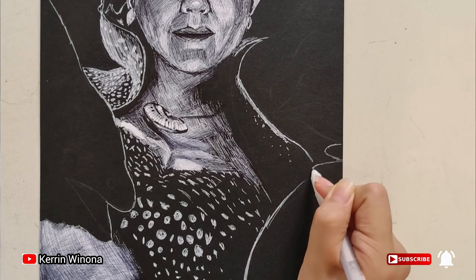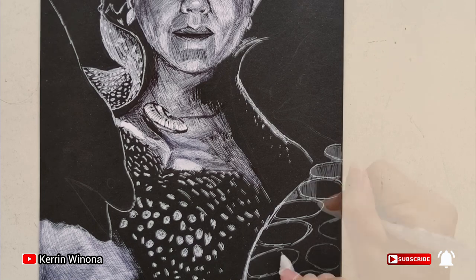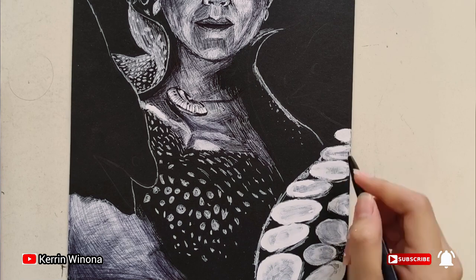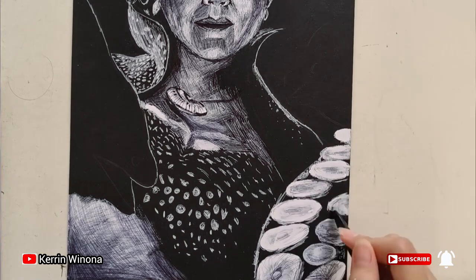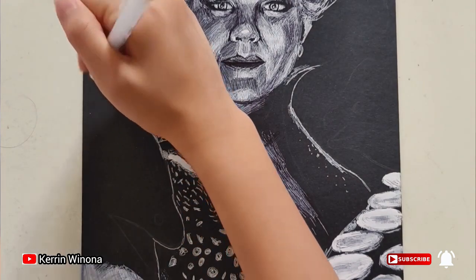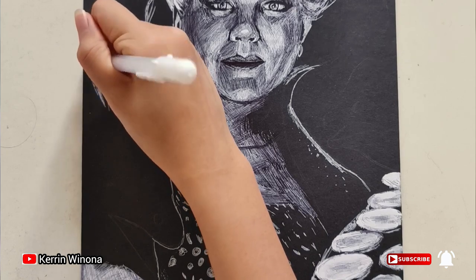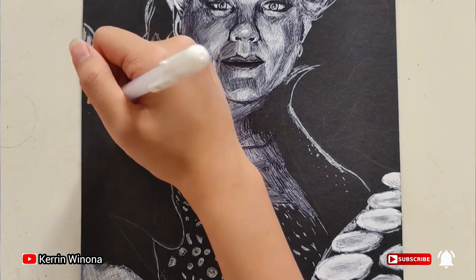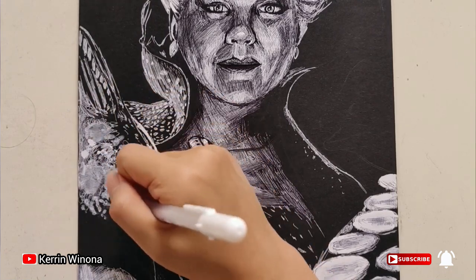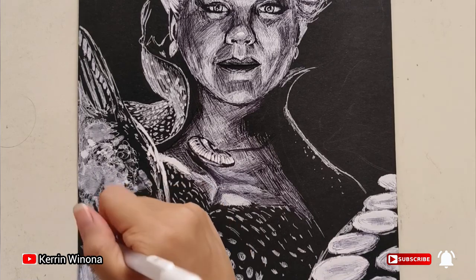Then let's draw one of her tentacles. First, draw the oval then add white color inside. And don't forget to draw Flotsam and Jetsam — the eels. I found it so hard but I keep drawing them. It seems like we should create a round shape by carefully working — be patient.